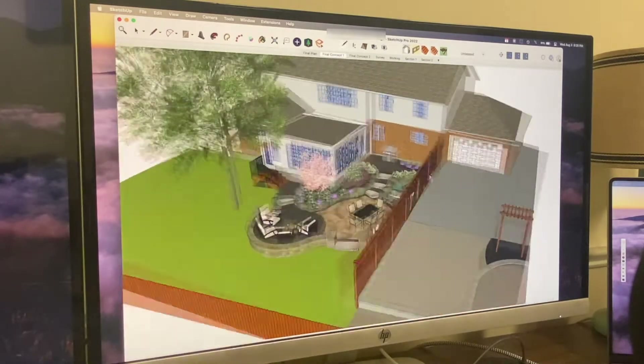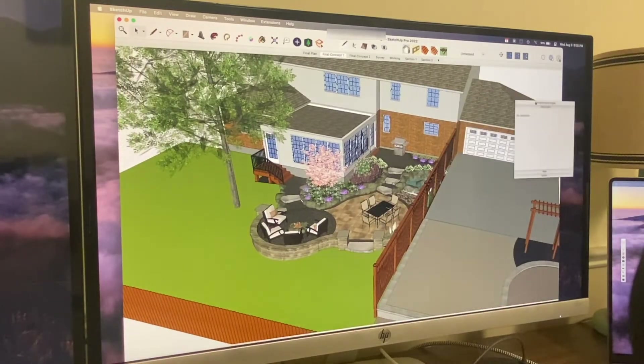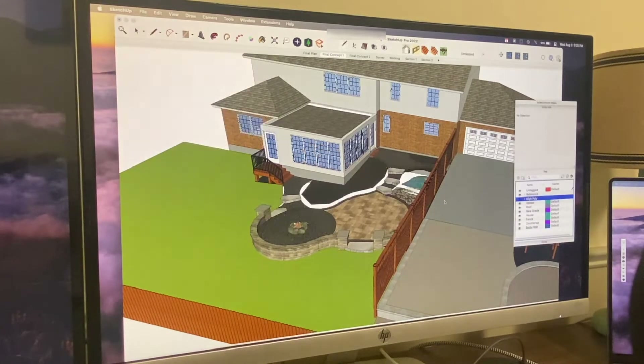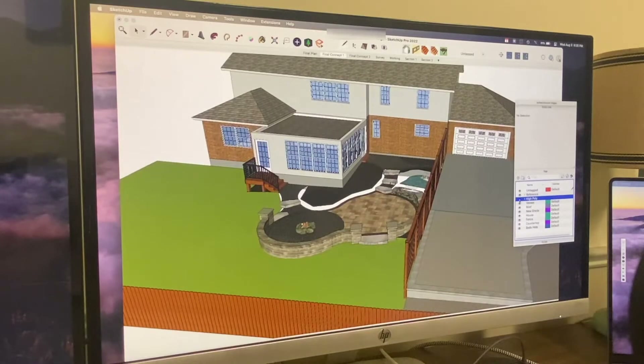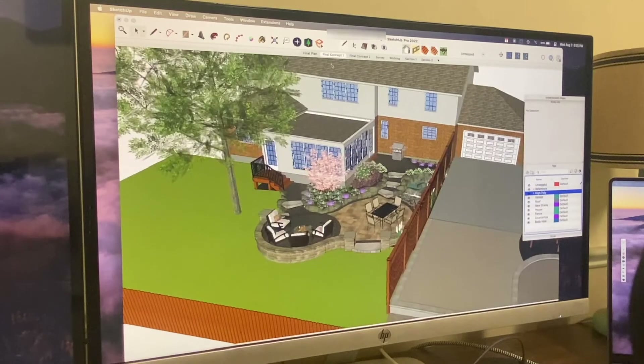In SketchUp, there's a little bit of lag but it's relatively smooth. If I take off the plants it's very smooth at that point. I don't know how to do any benchmarking, so this is just kind of a user's experience. We'll go ahead and run Enscape.